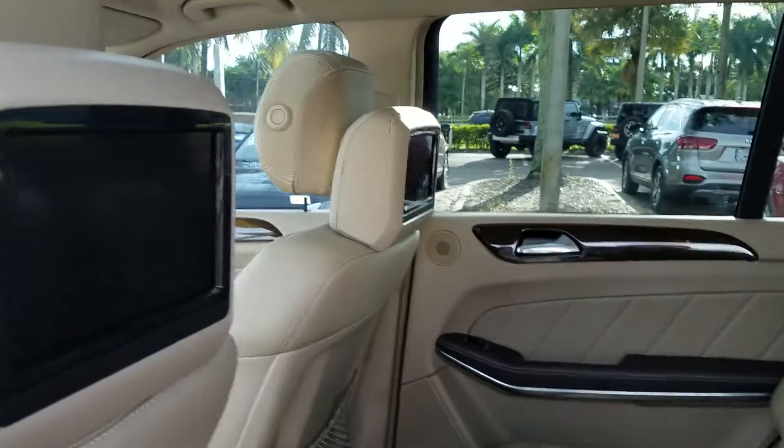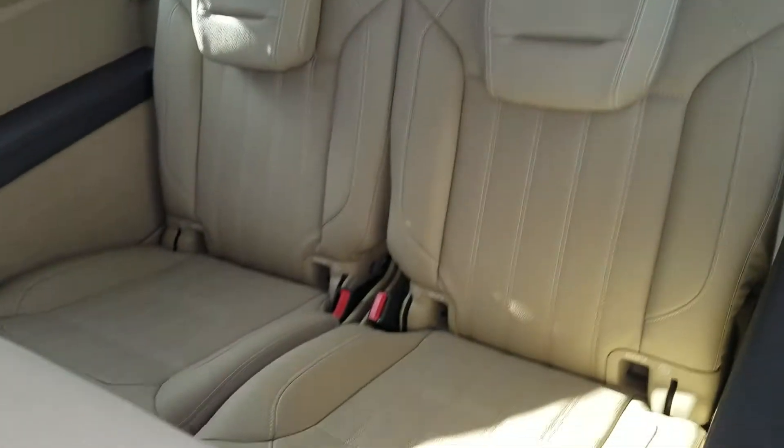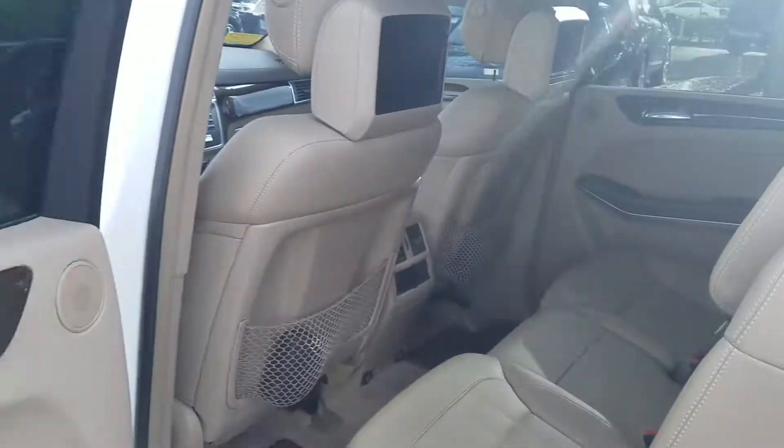There's your rear entertainment system. Third row seat — everything looks good. There you have it.